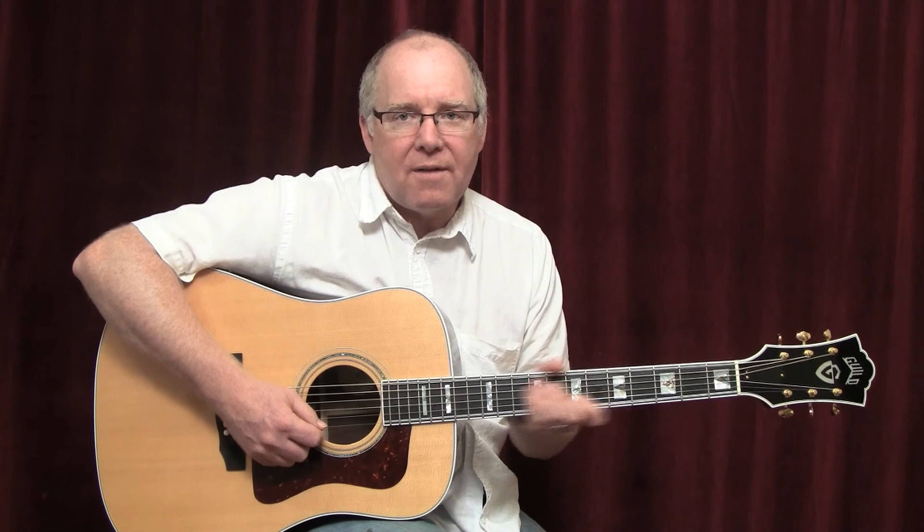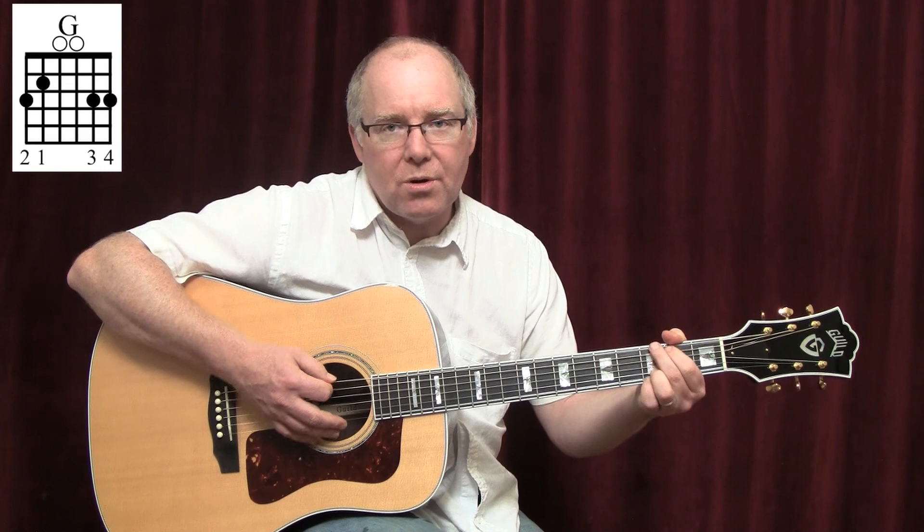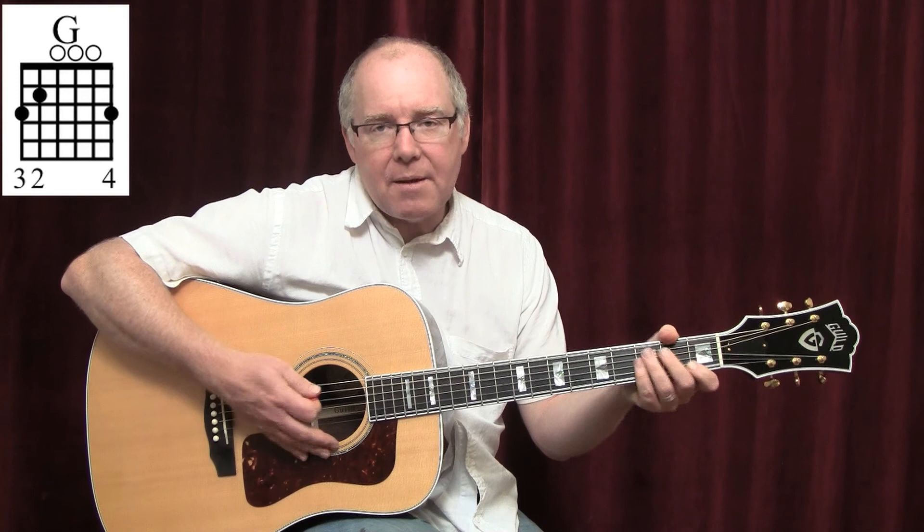This is a great song. It's perfect for beginners. Really easy chords. We have an A minor chord, a D chord, a G chord, a C chord, back to a G chord with a B in the bass, back to A minor. And that's the majority of the song.